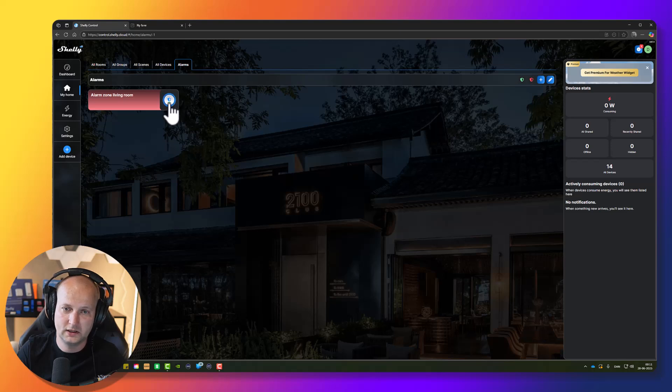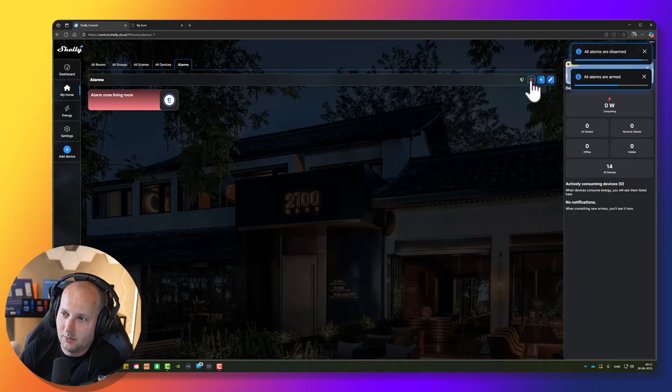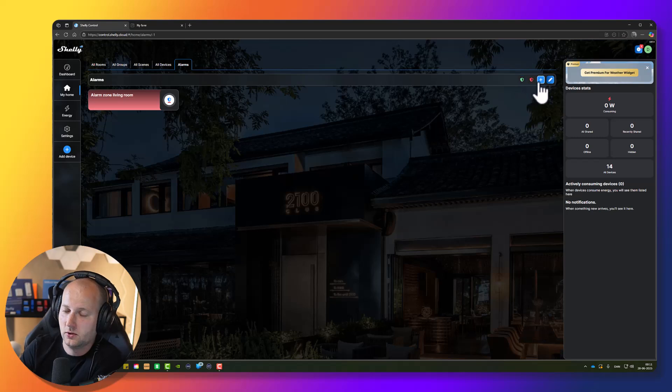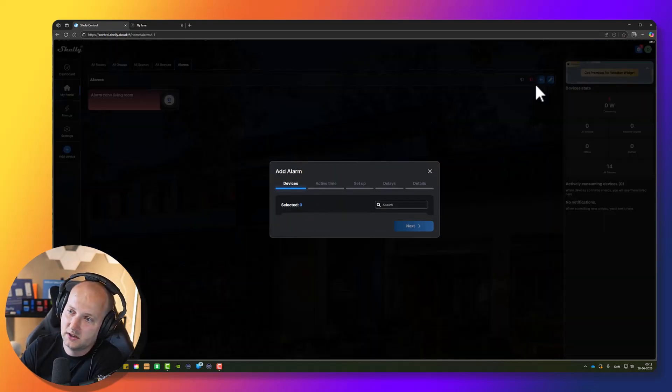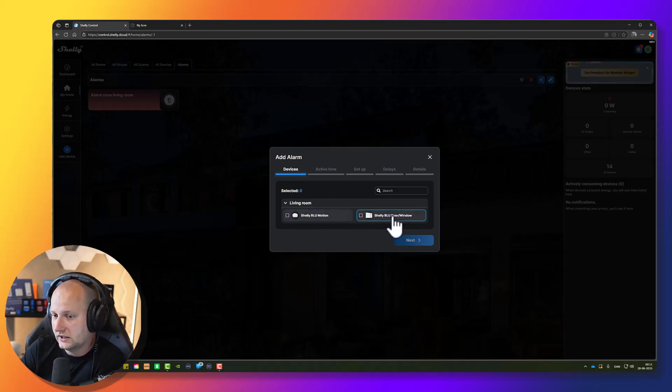The way you arm and disarm your alarm zone is simply by pressing the shield icon. When there's a blue ring around it, it's armed; when there's no blue ring, it's disarmed. If you have multiple alarm zones, you can also arm and disarm all of them at the same time using the two icons at the top. To add a new alarm zone, press the plus icon — you can use the same devices for different alarm zones.